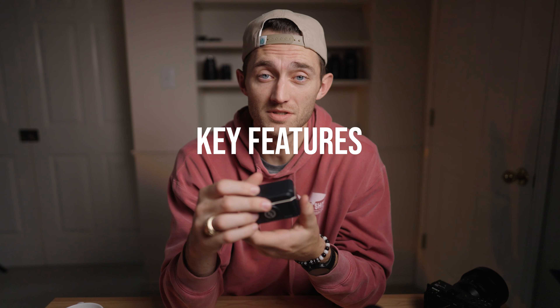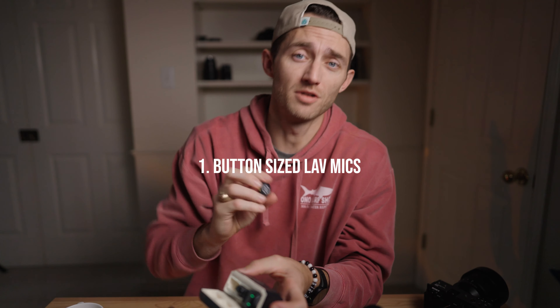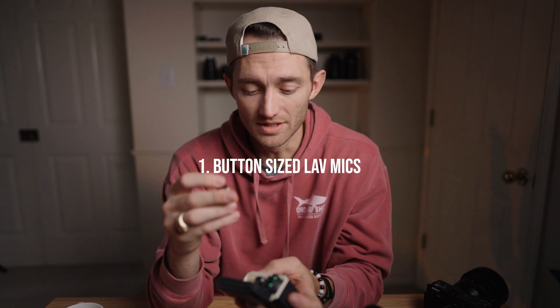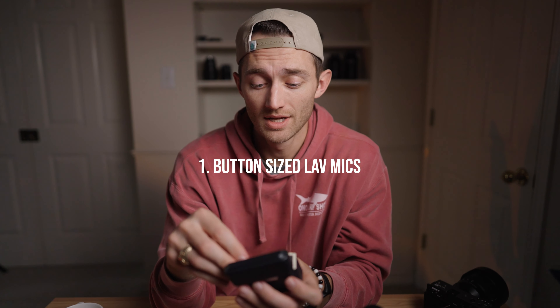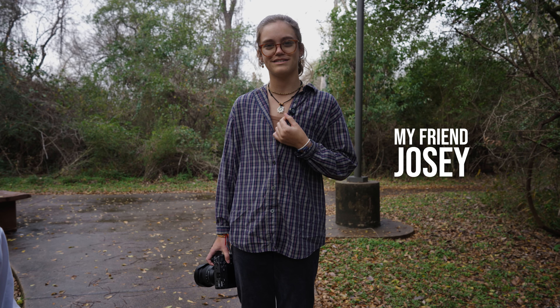The key features of the system are that the lav microphones are button-sized so they can be hidden on your clothes very easily or just go unnoticed. The size of these transmitters or microphones are so small — it's like a button or a recorder or something.